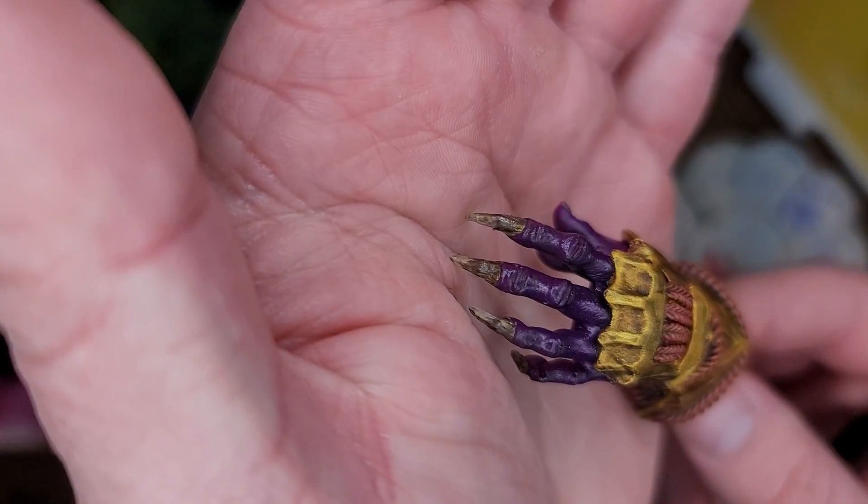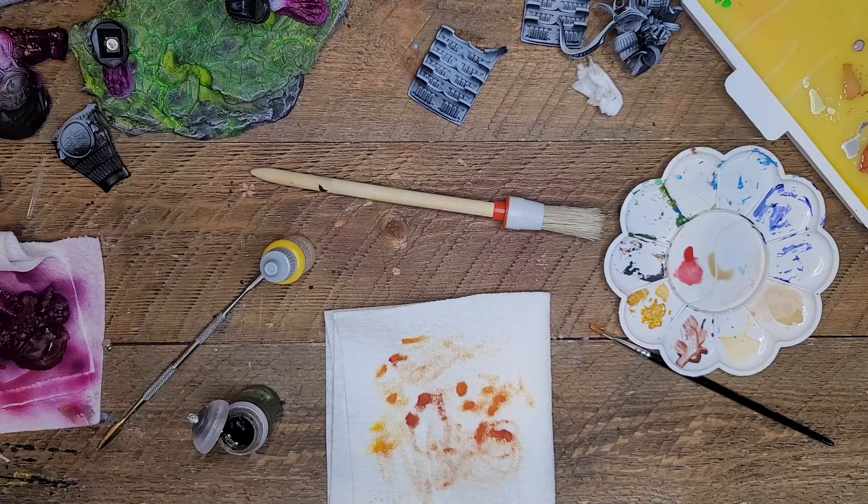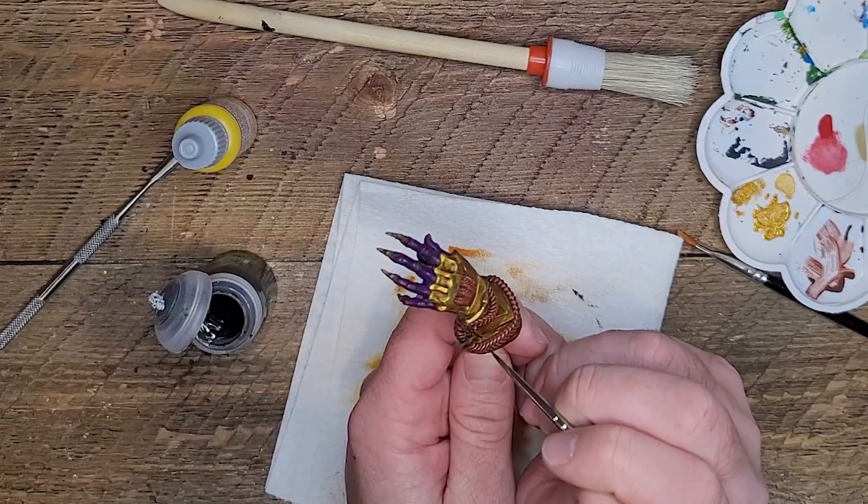All I'm doing here is just putting some wash in the knuckles and any other recesses that I want to drive the shadows down a little bit more. I'm going to do that in the chips in the armor too.